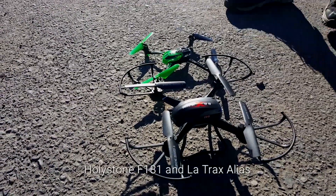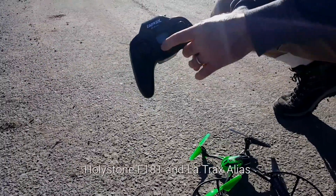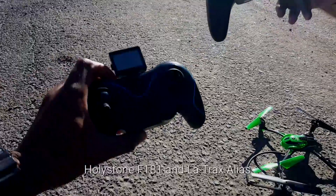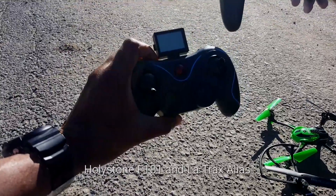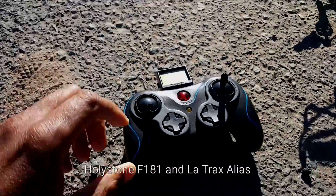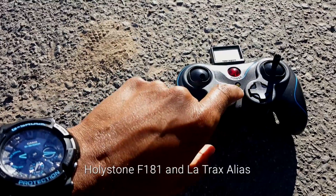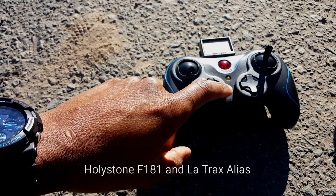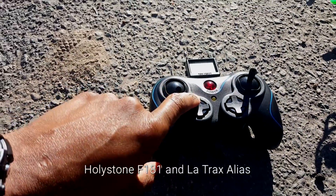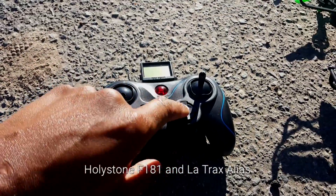Here's the controller for the LaTrax — it's 2.4 gigahertz, same as this one here. I can tell you about the features on this one: this here lets you turn the lights off, this here is a return to home feature, this one is video, and this one here is take a still picture. Over here you've got your controls and these are your trims.